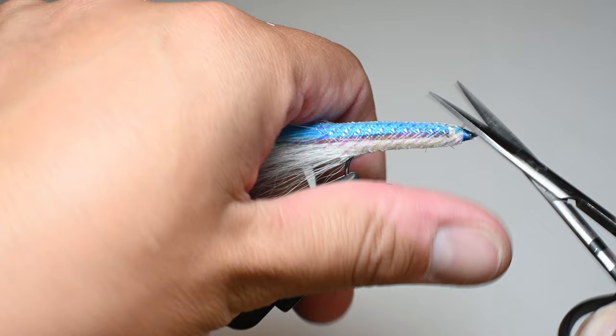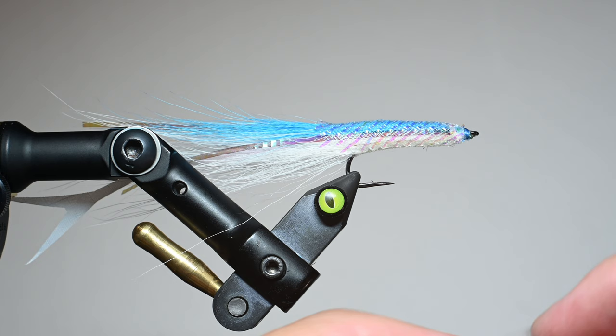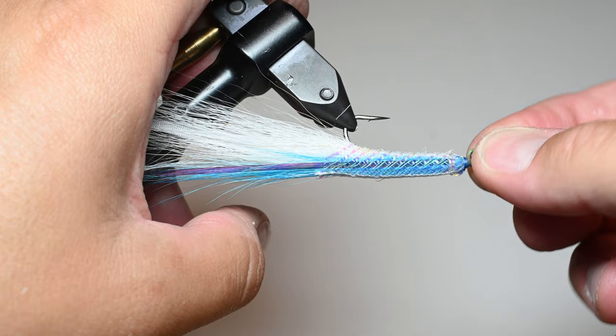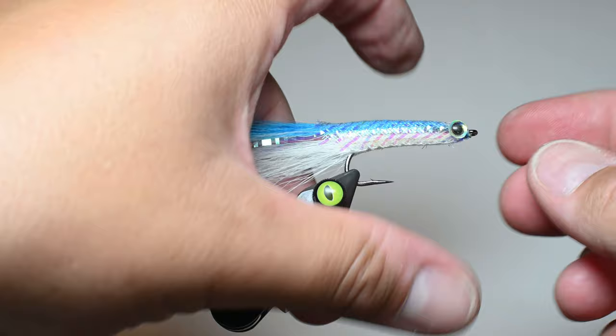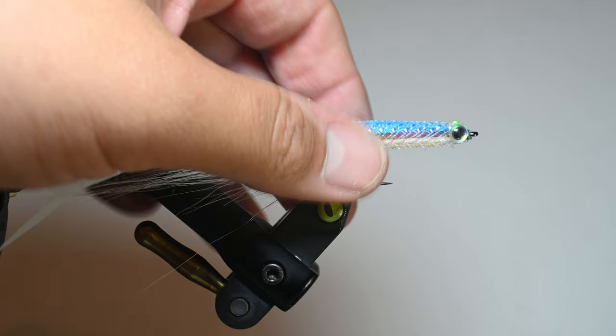Next step is placing the eyes, then lots of resin. Make sure your UV light is ready. I'm using roughly eighth-inch eyes — fit them to size. Place one right at the nose, then one on the other side and position them. They have a little stickiness on the back but aren't bulletproof yet. I position them not perfectly parallel to the sides but at a slight upward angle on the top of the fly.